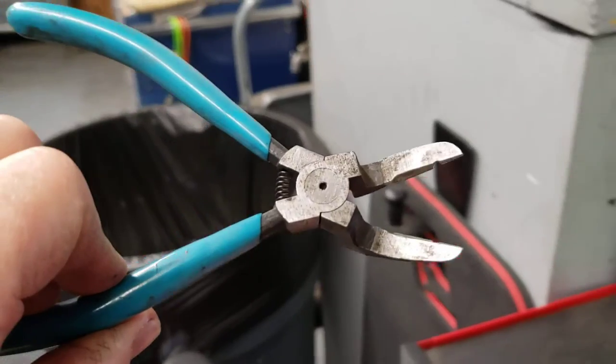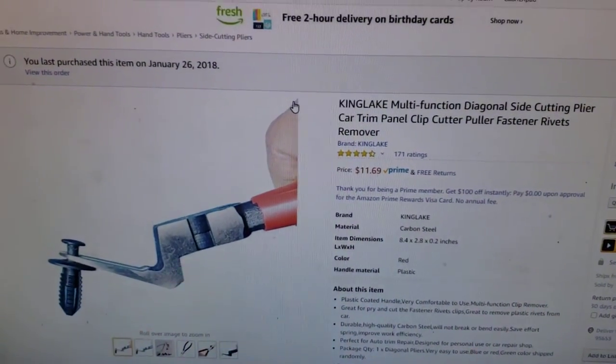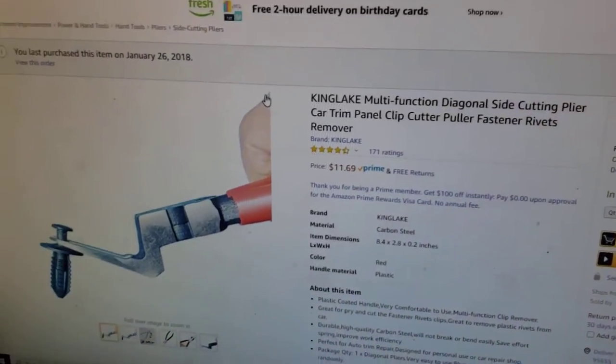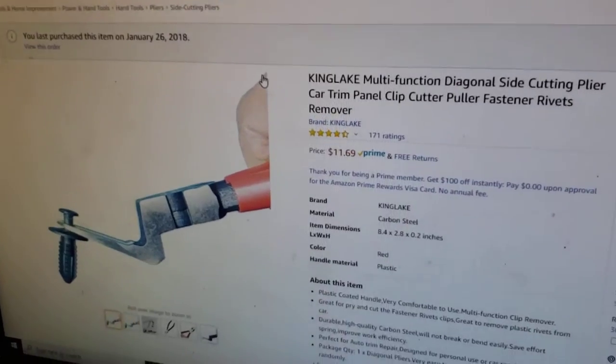I highly recommend this tool. There are different brands — I've seen many different brands of this type of plier — but they're very handy and I use them all the time. It's in my top 10 tools of what I use.